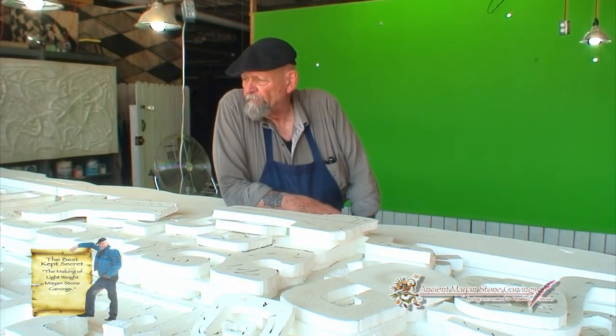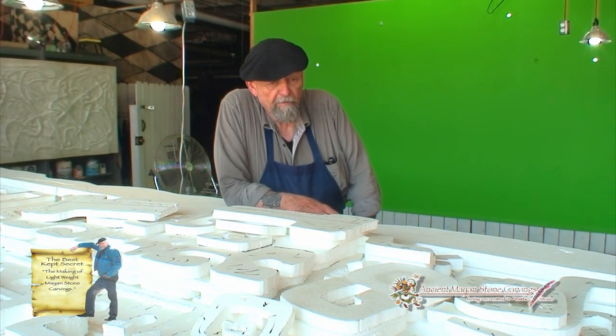To start with, I do have a passion for the Mayan culture. I started 14 years ago making Mayan pieces and developed a lightweight stone that I can cast in.